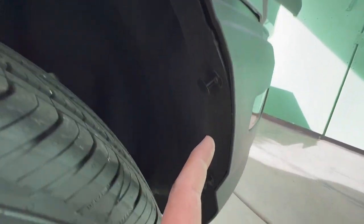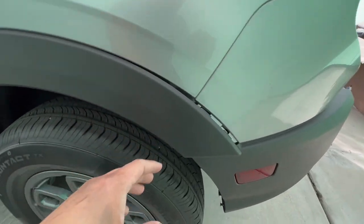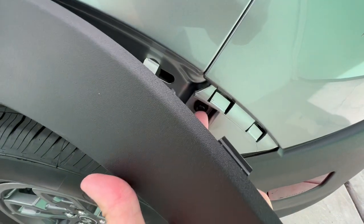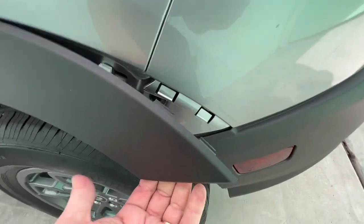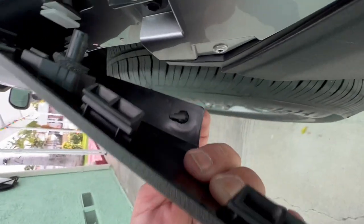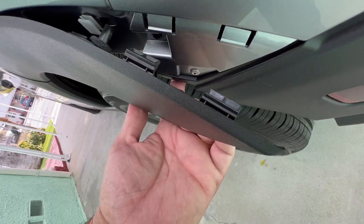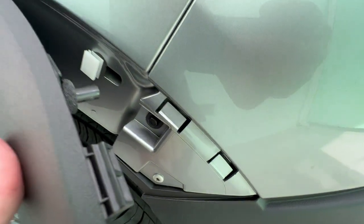Once all the tabs are out, work the upper part of the fender flare out first, then pry just enough to expose the screw — that's an 8mm socket you need to get that one off. Same thing for the other side. Be careful when you pry; now that you know where the tabs are you know where to pull. Don't forget this tab — I've seen other videos where techs forgot it and ripped everything off.